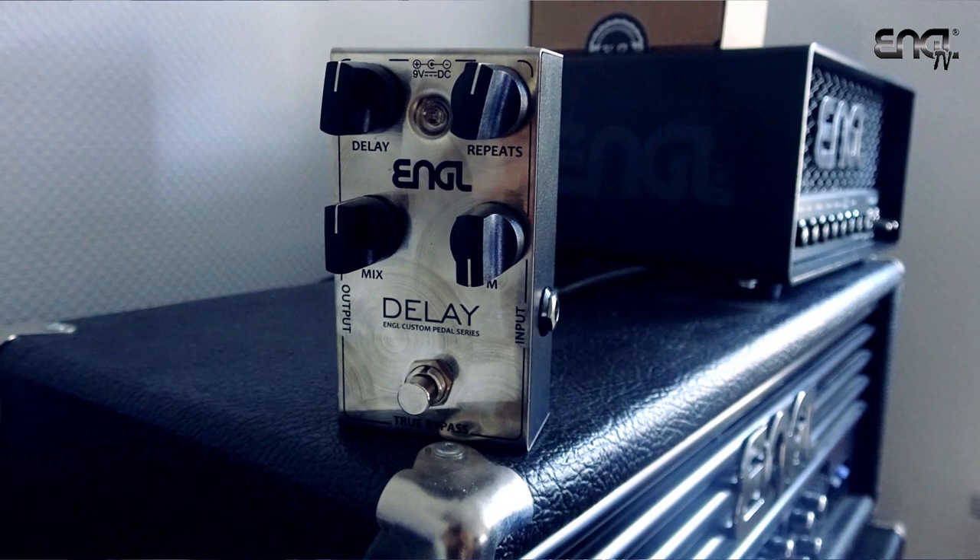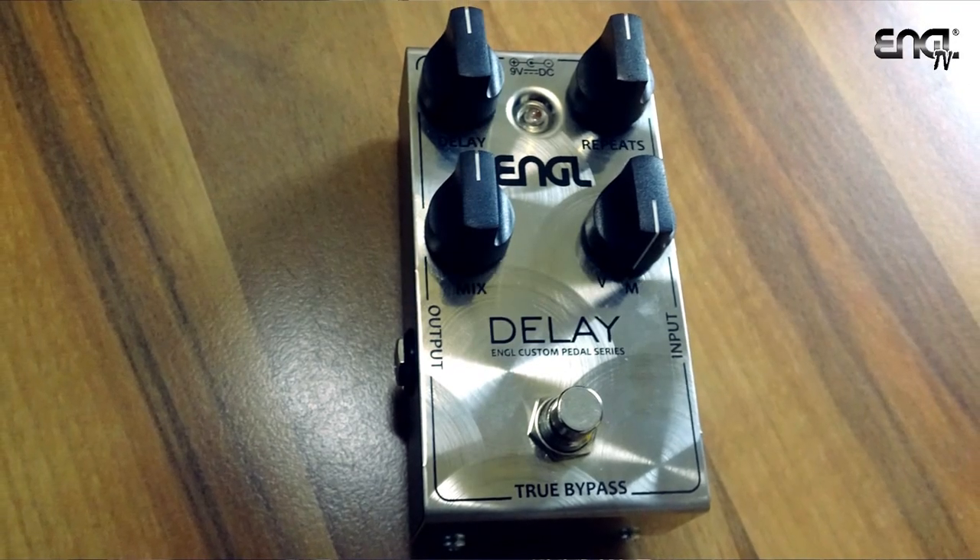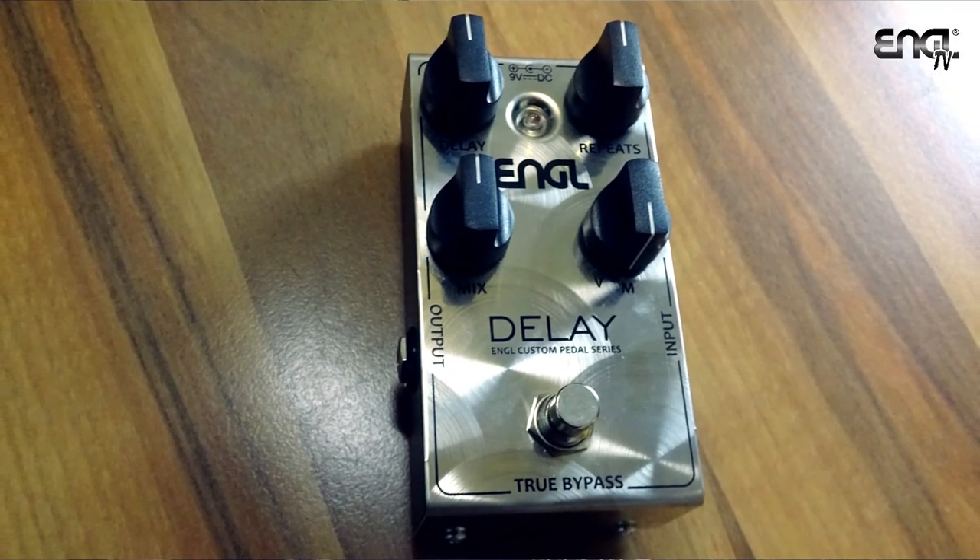This one is part of Engel's custom pedal series which consists of 5 pedals in total. With the entire range you get awesome build quality — they're handcrafted in Germany, engineered in Germany, and the components are super high quality.